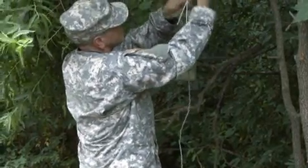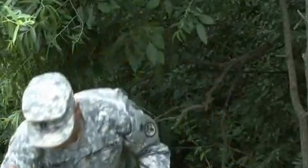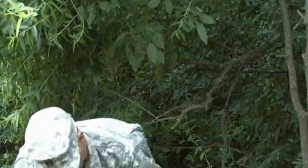For more information on handling the specimens, refer to the Handling, Packing and Shipping video produced by USAPHC.